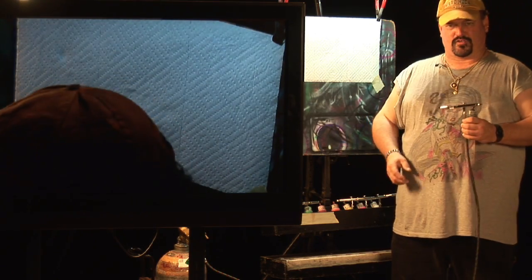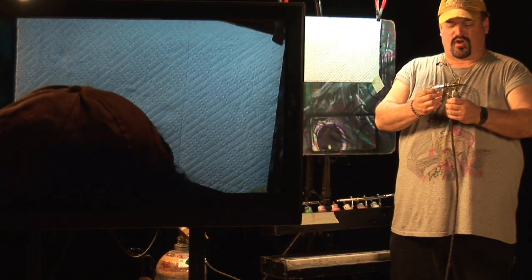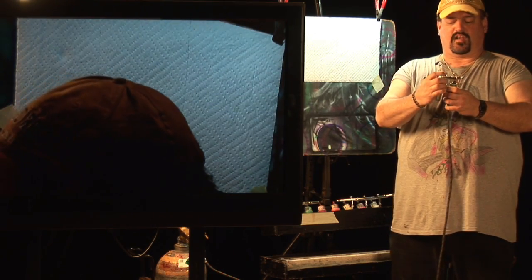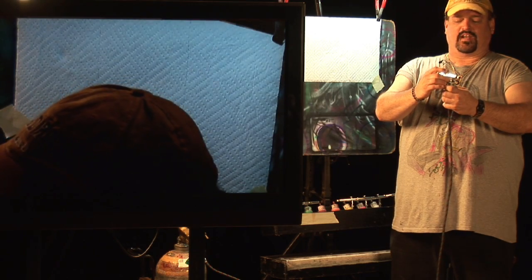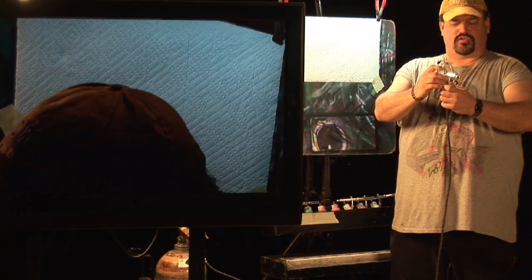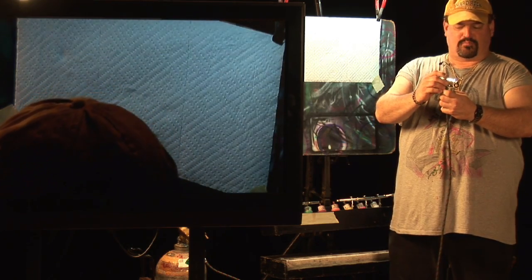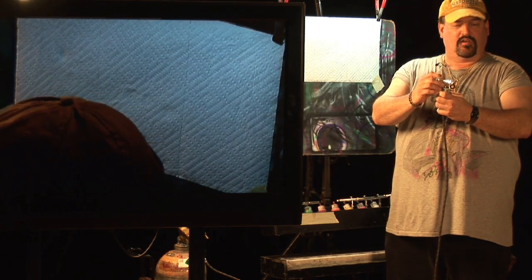First of all, you need an airbrush to start. An airbrush is a small spray gun that actually pulls paint through the siphon tube, which can be regulated with the trigger. You pull back for a lot of fluid, and you push down and pull back very little for detailed artwork.